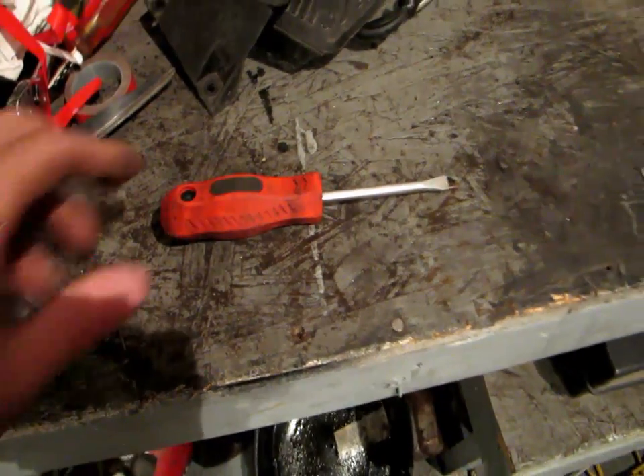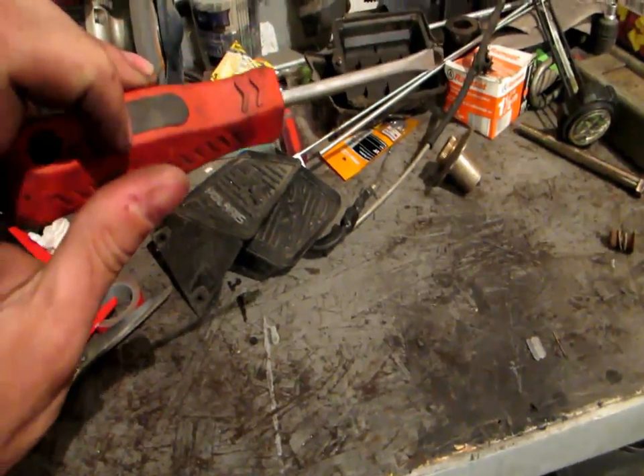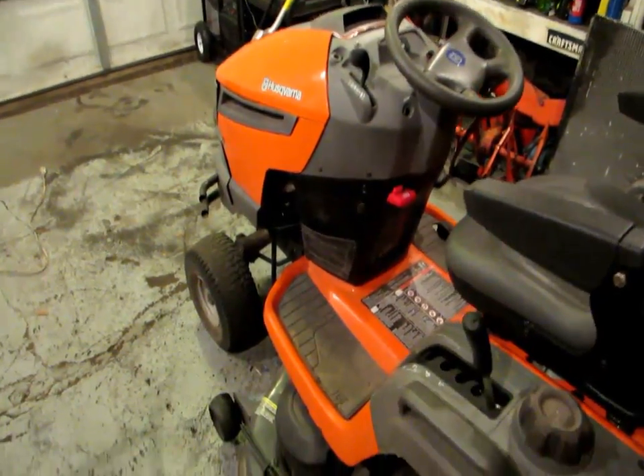Alright guys, today we're going to be doing a screwdriver review on these Harbor Freight screwdrivers. No — I'm only shitting you. You can probably tell by the title of the video — we're going to be doing a Husqvarna review.